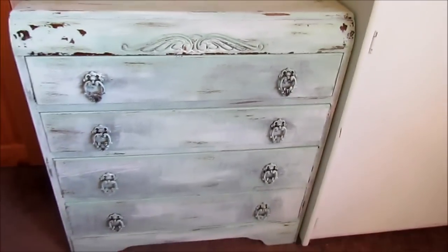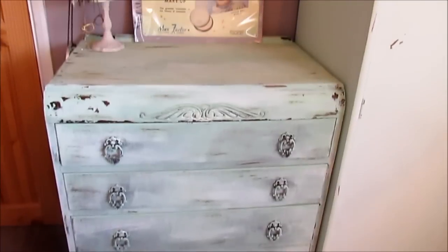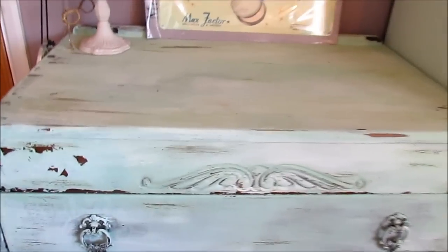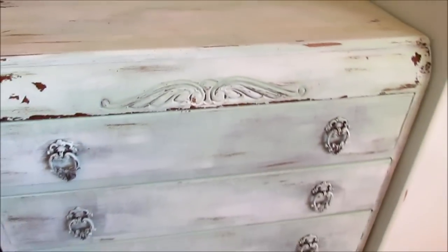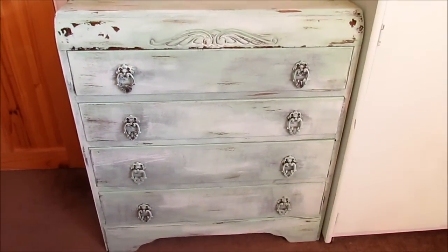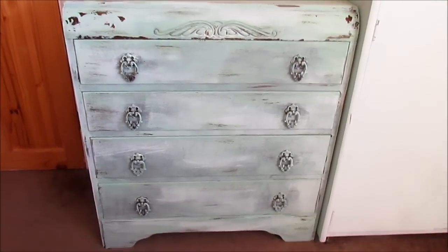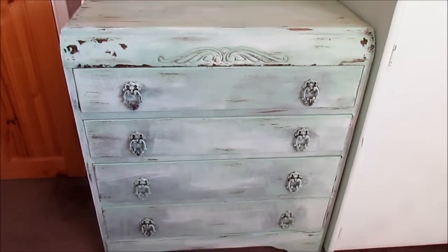This is the final piece and I'm so happy with it. Let me know if you give it a go yourself. It's a great way of creating your own furniture on the cheap — you don't have to pay hundreds or thousands of pounds for something like this; you can just make it yourself, especially if you can get the furniture cheaply, or like me, I got it for free. It's a really nice little DIY project and you feel a real sense of achievement because you've made it, it's one of a kind, and it gets to go in your bedroom. Hope you enjoyed this video — I'll see you next time, bye.